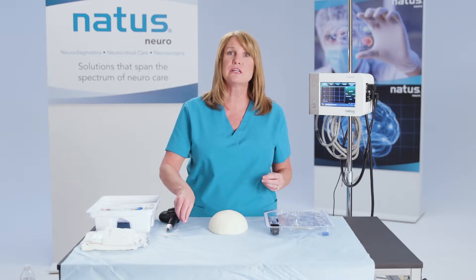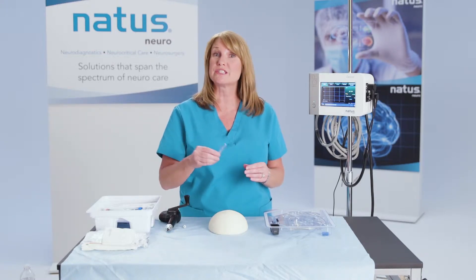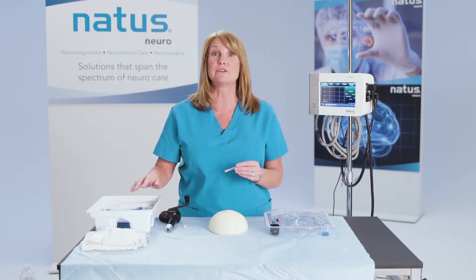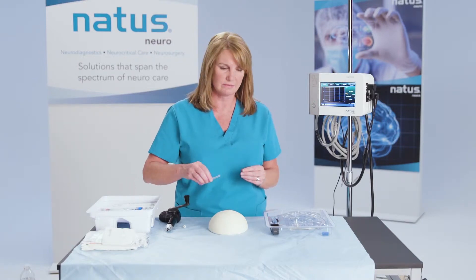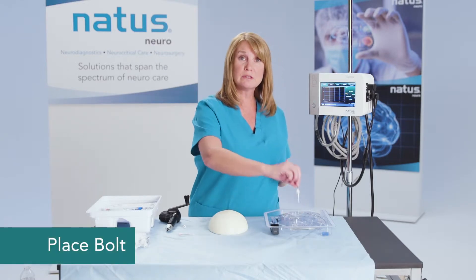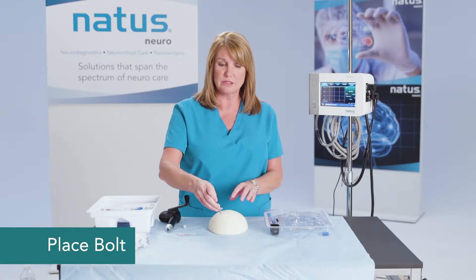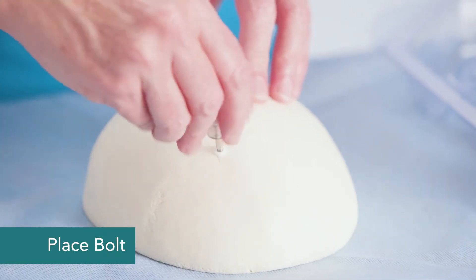The next thing you're going to need to do is open the dura. That can simply be done with an 18-gauge needle or a spinal needle, whatever's convenient for you in your cranial access kit. Then you'll want to place your bolt — pick the bolted system up exactly as it is in your kit, and screw that into the skull itself.